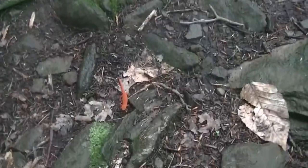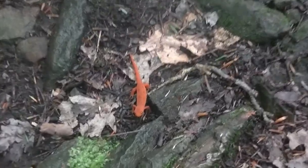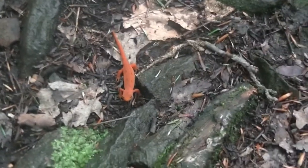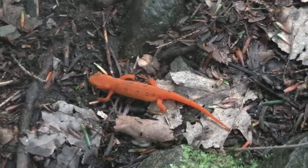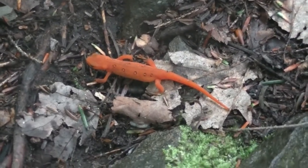On the ground here we have a red eft — it's a type of newt. They like to hang out right after it rains. It was raining here yesterday and we found this red eft on the ground. They're very common; you can see them crawling around, and you'll see a lot of them up here at Goose Pond after it rains.